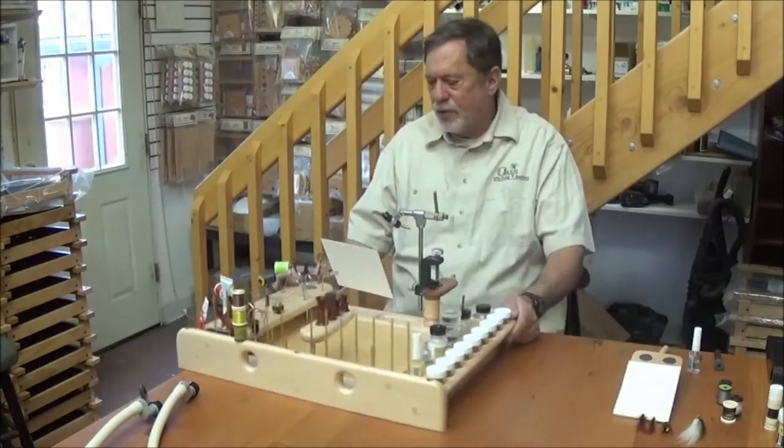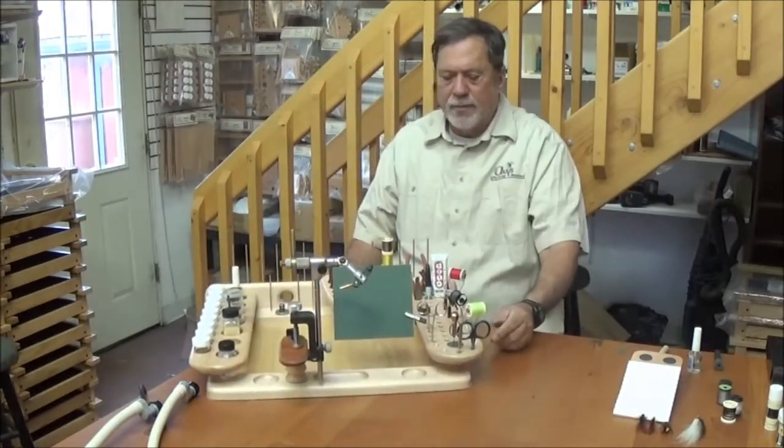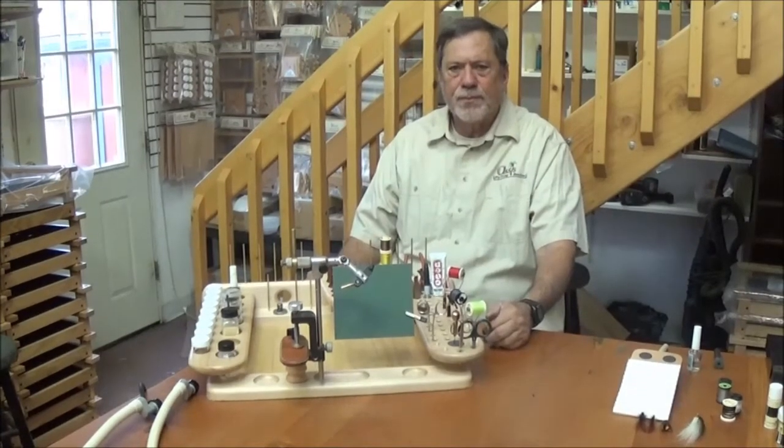So this is our Pro C-Clamp version. As I said, we also have this in a pedestal vise version for either a 5x8 inch or a 6x6 inch pedestal vise. Thank you very much.